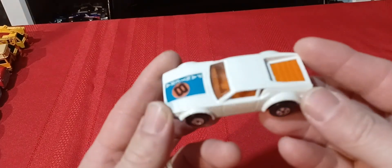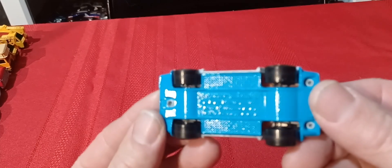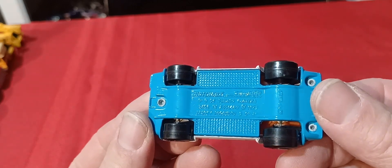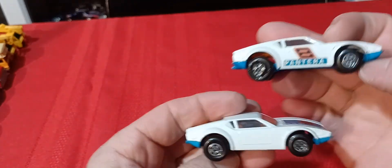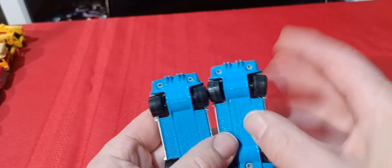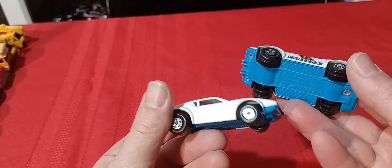Scale-wise it's kind of a big one. Then you get the Pantera — 1973. Then I have this one which has the decals on the side, and this one doesn't. There's also a version with an unpainted base — I had it at one time but I think I sold it off, so now I need to find one with an unpainted base.